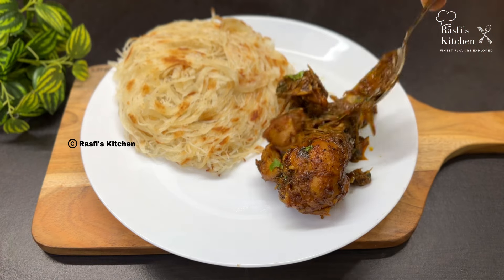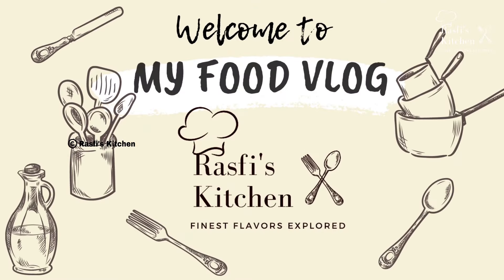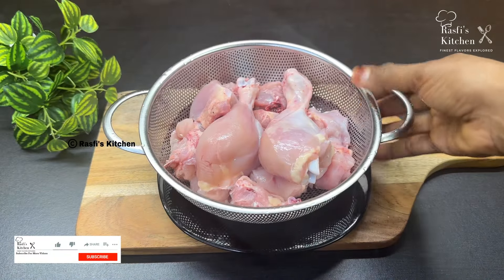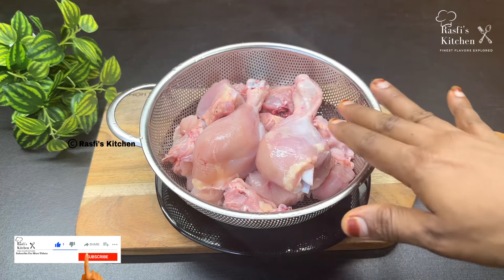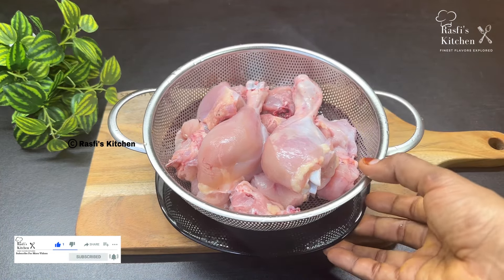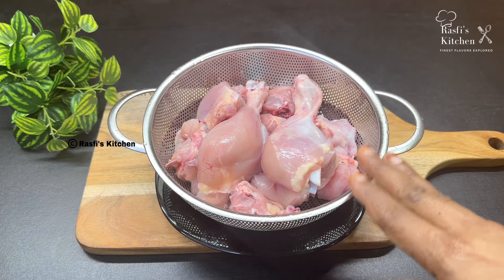I am ready to make a dish, so you can do it. We are ready to make a dish of chicken. I am ready to cut a piece of chicken and clean it. Let's cook in the pan.